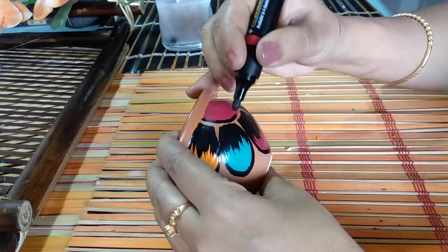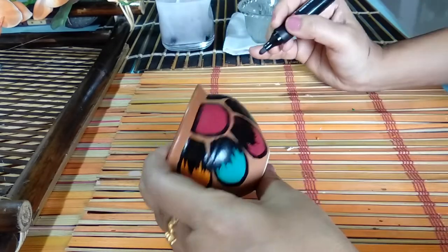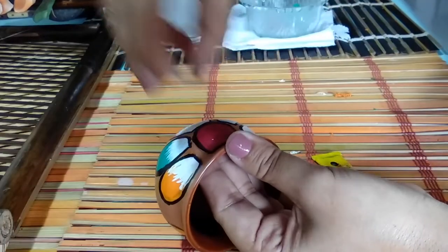Now my painting is almost done and I'm going to decorate it with mirrors using glue.